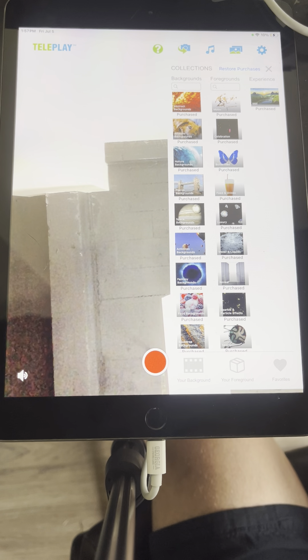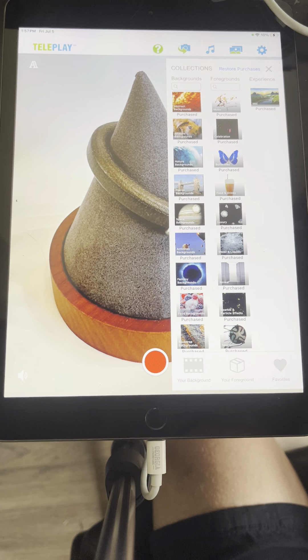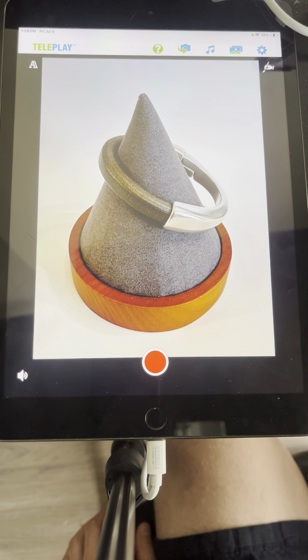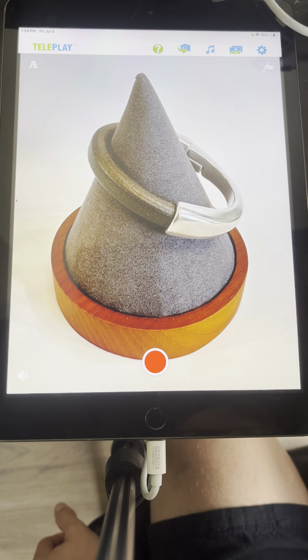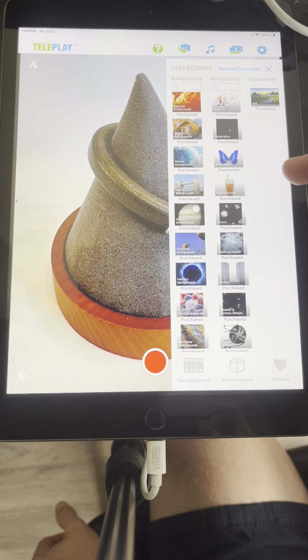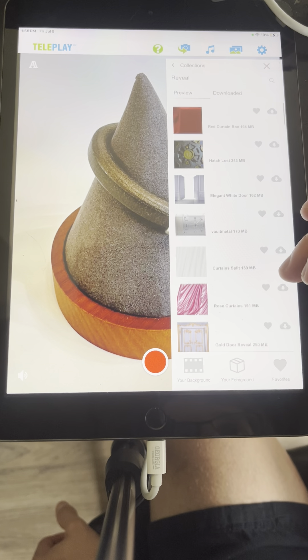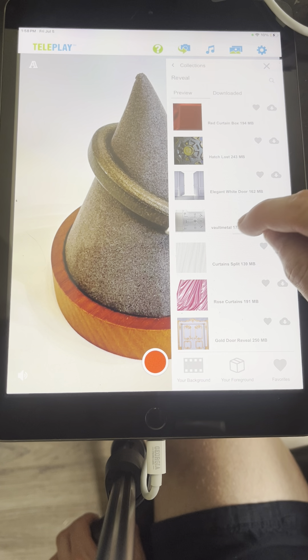There are two ways to use PickPals. The first way is to add foreground effects on top of existing photos or videos. Click on your background from photo library and select your photo — here we have your bracelet. Your website says your designs are inspired by nature's textures, urban energy, and industrial authenticity, so let's go to the reveal category. There are a lot of cool effects here. For industrial, maybe something like this — just download the effect and wait for it to download.